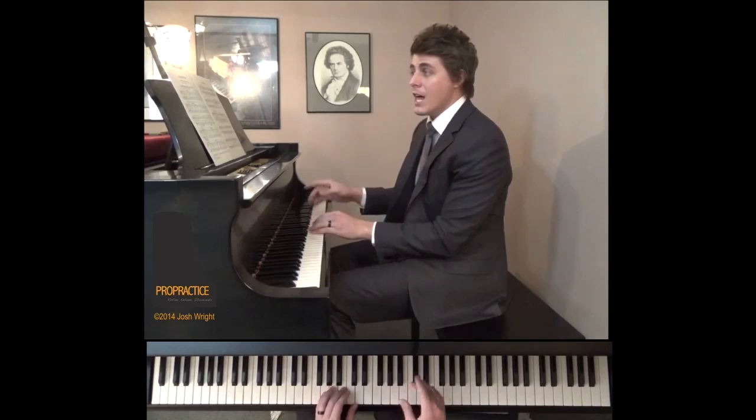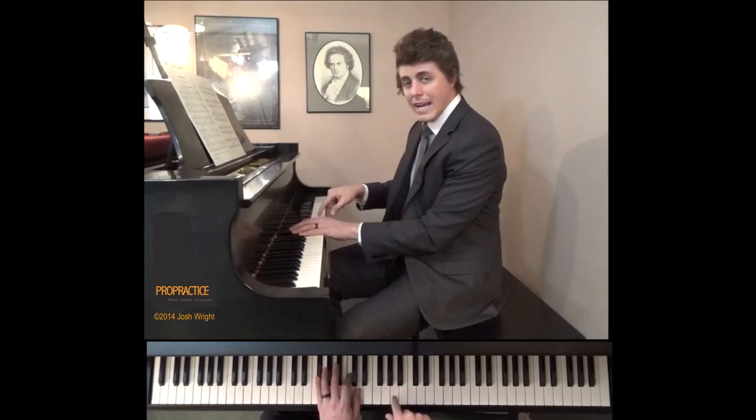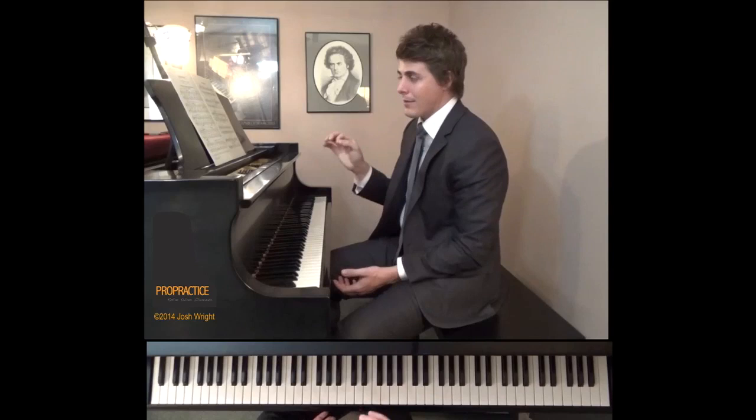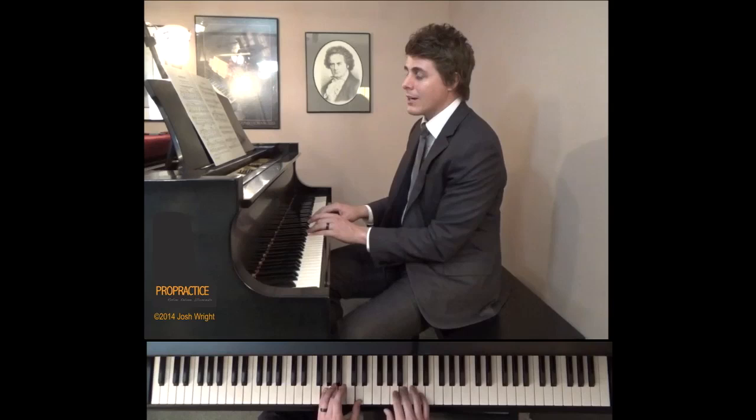After you've done the left hand, let's do the left hand plus the non-melody notes in the right hand — which are just these G's, F sharp, A. That A right there is so important. Everyone plays that loud. The first time I've taught this, everyone does that. So don't accent that A. It's part of the D7 going to the G major resolution right there.